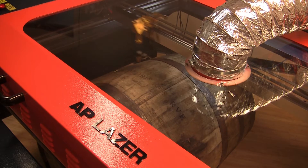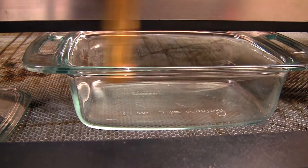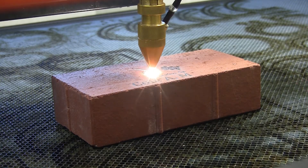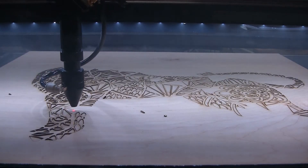With customers already in the woodworking, education, small gifts, pet products, automotive and monument markets, we're confident that with the AP Laser you will dominate your industry.